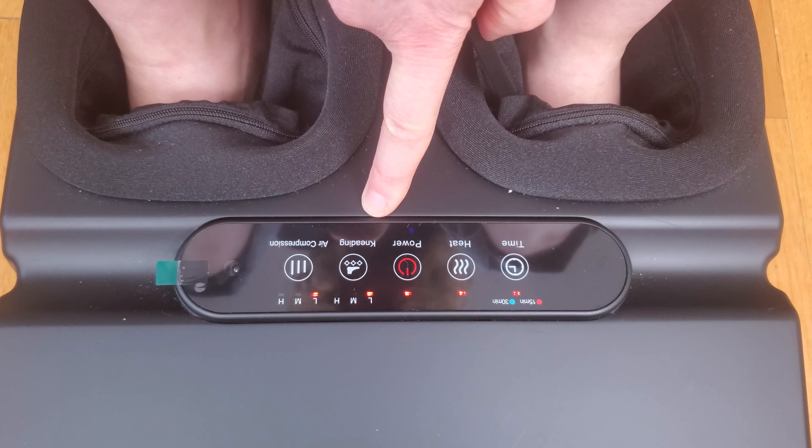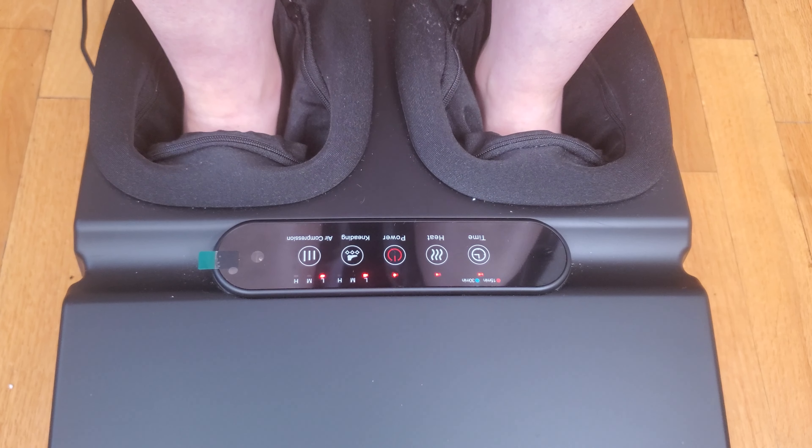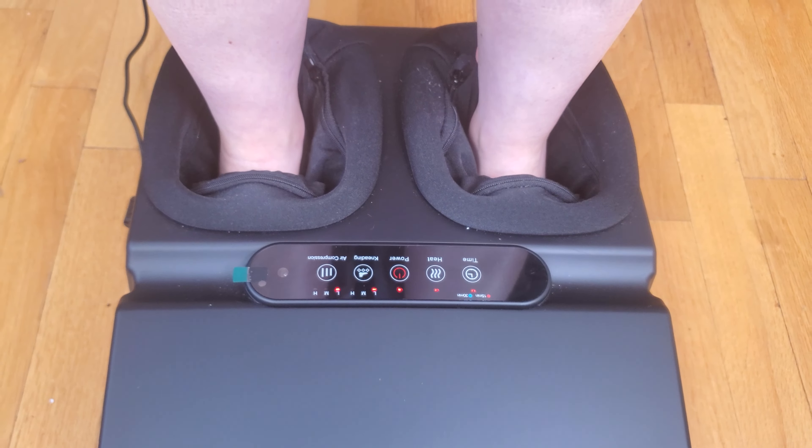There are these little round balls that go in circles at the balls of your feet, on your toes, on the arches of your feet, your heels, and even into your ankles. You can also choose the level of the air compression — it alternates between kneading and compression.